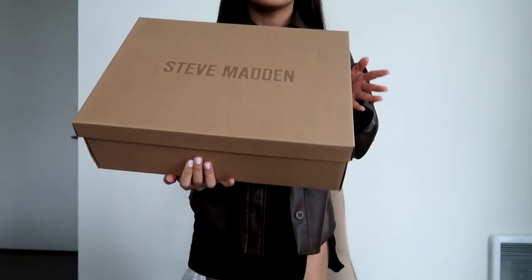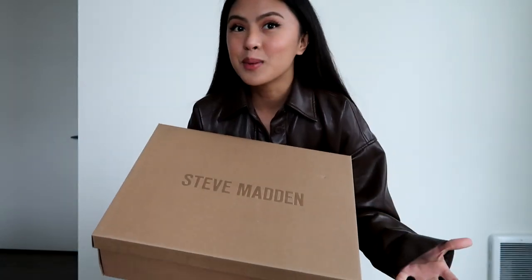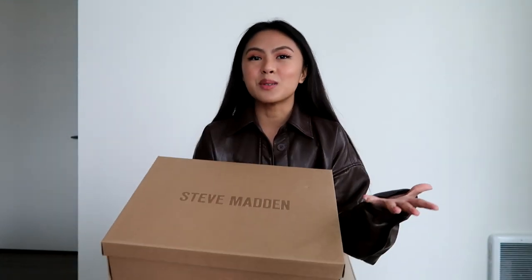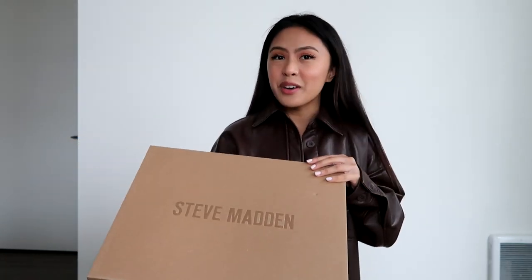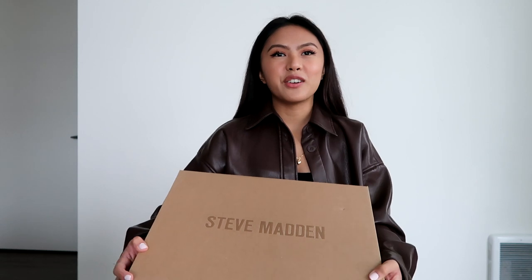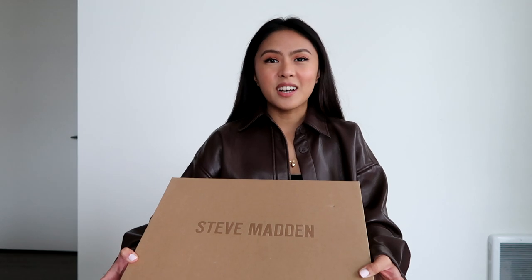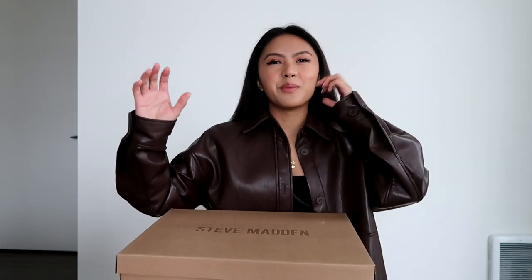Look what came in! I finally got my hands on the Steve Madden Cypress boots. I've been wanting these boots for a while. If you know me, I am a big fan of the Bratz girls. This is very reminiscent of that time period in my life and it resembles a lot of the Bratz doll styles that I really like — the chunky platform, high-heeled boots. I was really excited when I saw this on the Steve Madden website and I told myself I would save up for it.